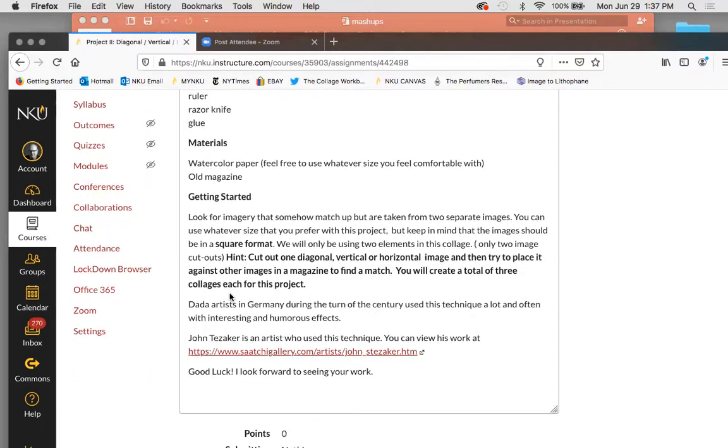You guys are going to do three different ones, and I'll show you when I switch screens. You're going to look for imagery that somehow matches up. What I like to do is take one image and then try to match it with other things in the magazine. If you go back and forth it can get really frustrating, so I usually cut out three or four different images first and then start looking. I take that piece of paper and hold it up to other things I find in the magazine — that's the hint to help find a match a little better. We're only using two elements.